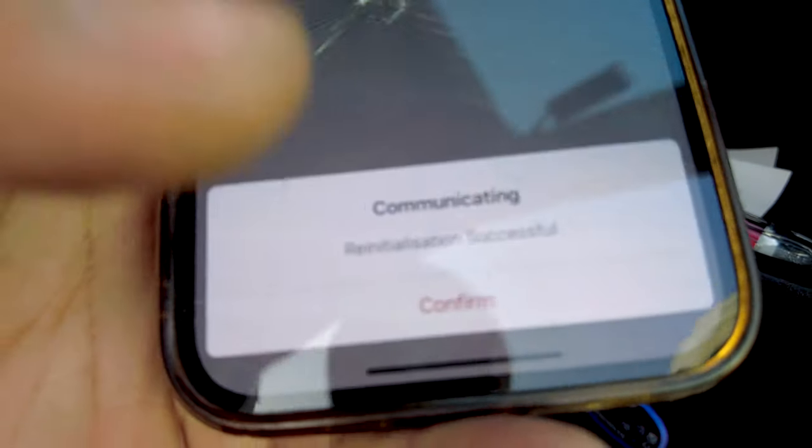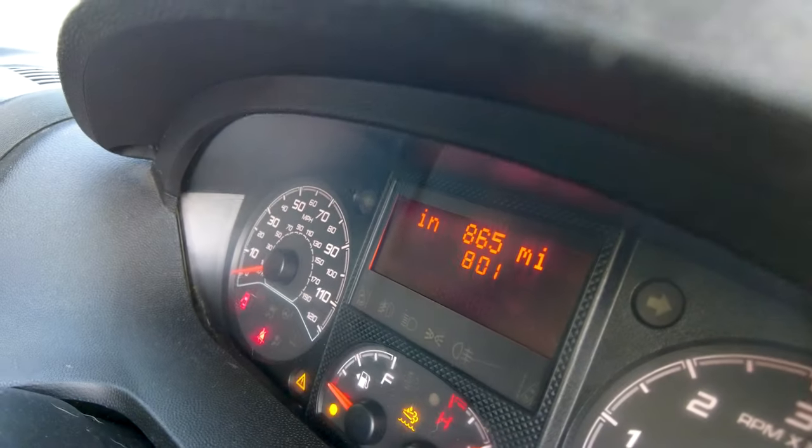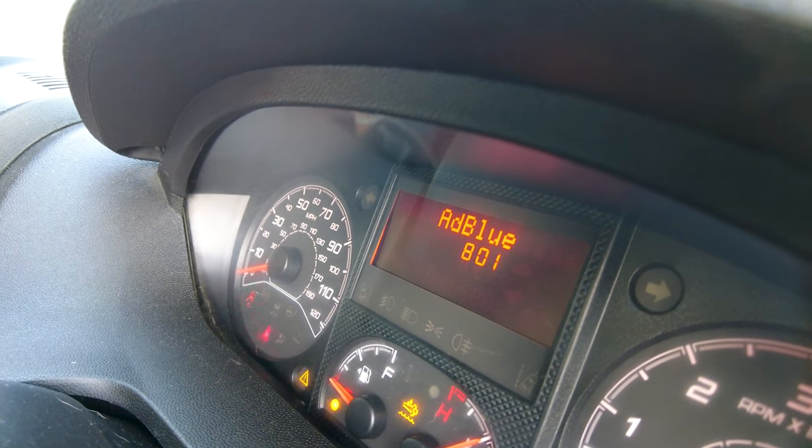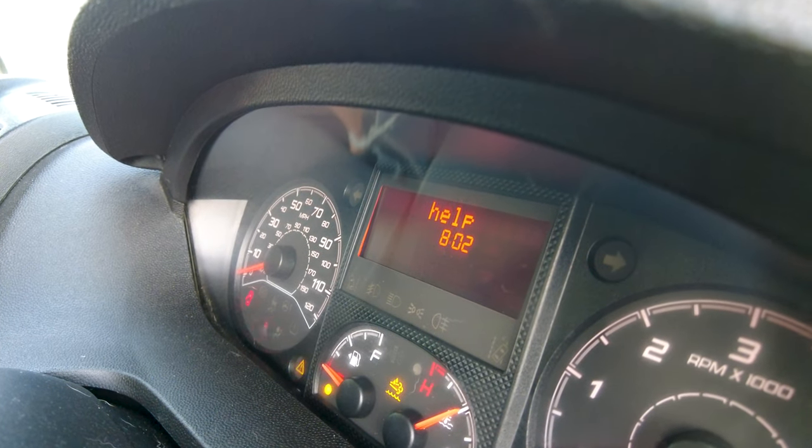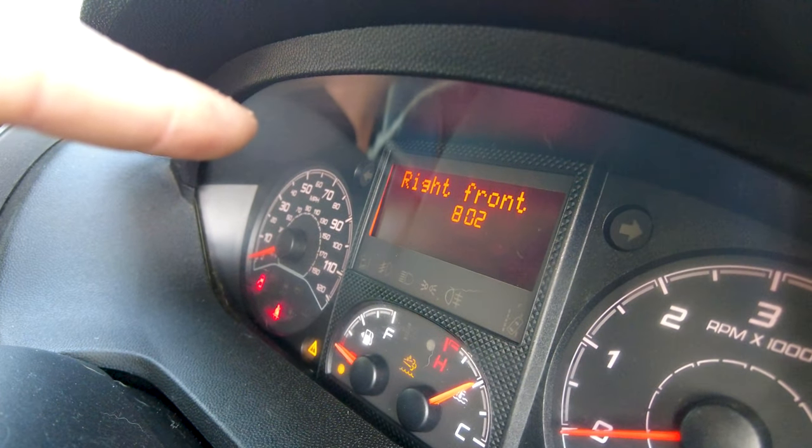I'm going to switch the ignition back on. Confirm. There you go — reinitialization successful. And you can see it's saying 865 miles now because obviously I need to refill the AdBlue, and then that should sort itself out. The message would disappear once I've filled up the AdBlue.